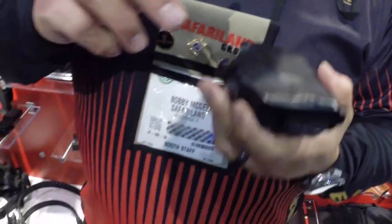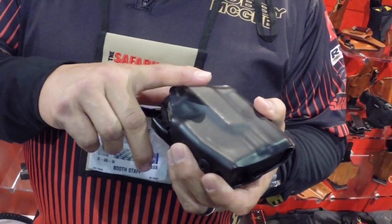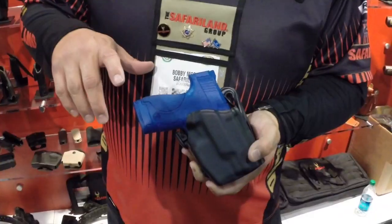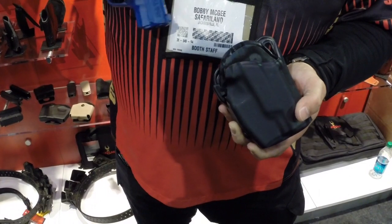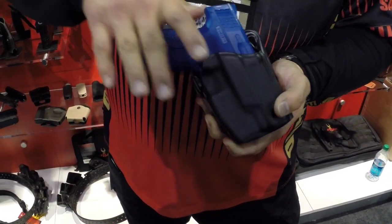To unlock this, once you get your firing grip, your middle finger — your index finger at this point — indexes this locking device, pushes it forward while you're getting a firing grip, and then the gun comes out of the holster. This is the GLS model 5377.